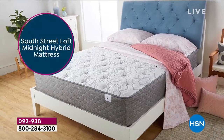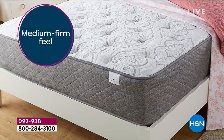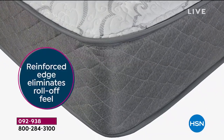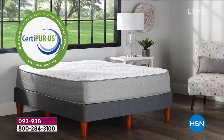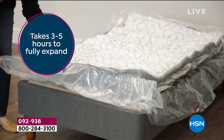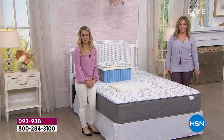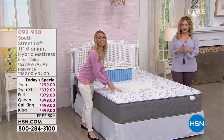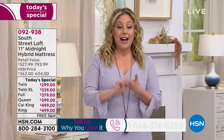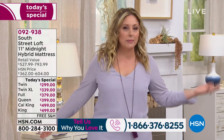We're at the top of the hour and we'll be presenting this throughout the hour. We've had this item here at HSN and we'd love to hear from you. If you own it, give us a call. Our toll-free testimonial line is 1-866-376-8255. Give us a call — we want to hear if you're getting it, if you already own it, what's your experience with delivery, comfort, and how your family loves it.